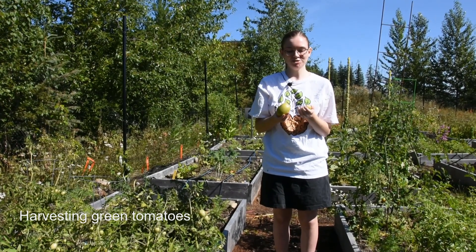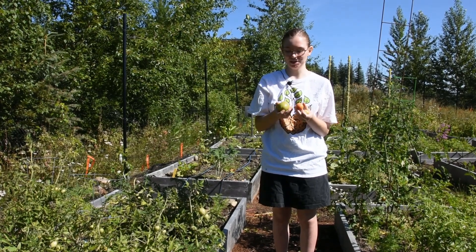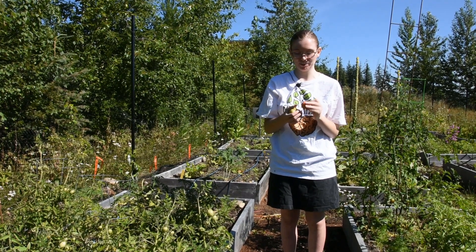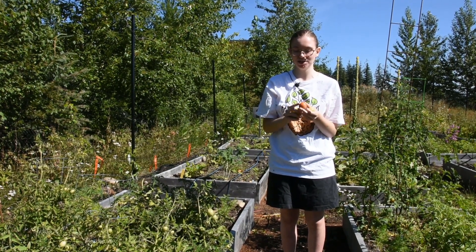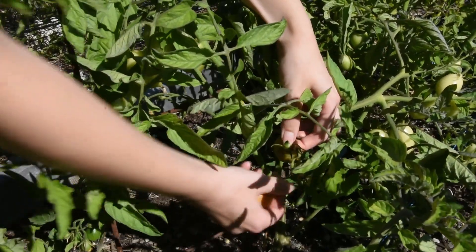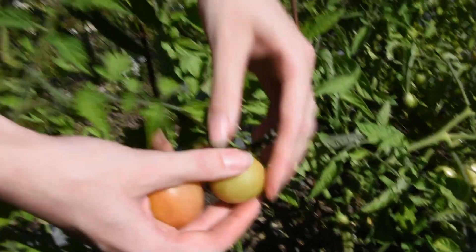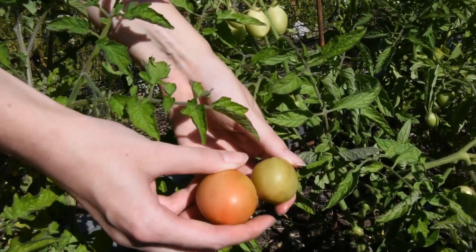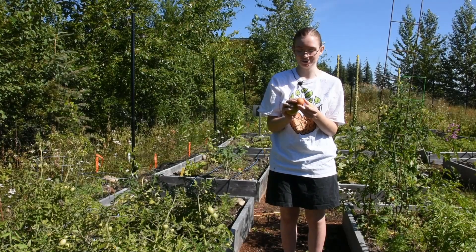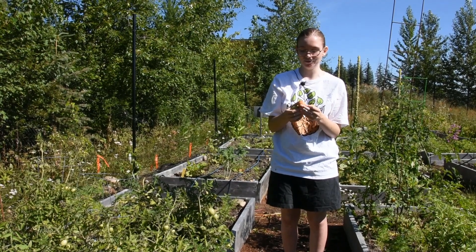Tomatoes can take quite a long time to grow from their flower to a fully ripe fruit, but you can reduce the amount of time they spend on the vine by picking them when they first start to turn color. Tomato fruits have two growing stages: the first stage where they are fully green and growing just to size, and once they fully grow to their mature size, they will start to gradually ripen and change color into that beautiful red, orange, or yellow, depending on your tomato variety.